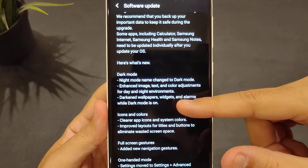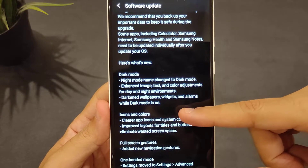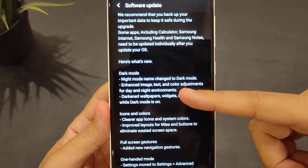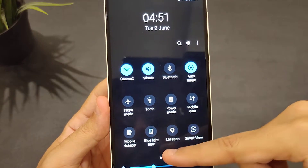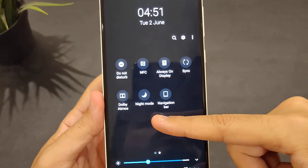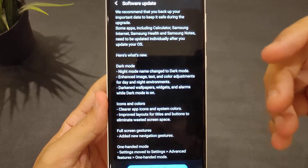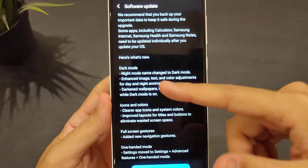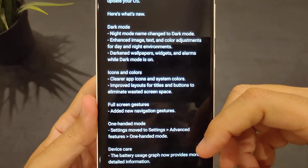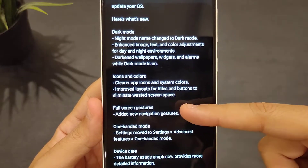Dark mode includes enhanced image and text color adjustment for day and night environments, and darkened wallpaper while dark mode is on. I double-checked — yes, that's the night mode renamed to dark mode. Not sure if it's just a naming thing, but it's not critical. Also: enhanced icons and colors, clearer app icons, a system color layout, and status bar improvements to eliminate wasted screen space.